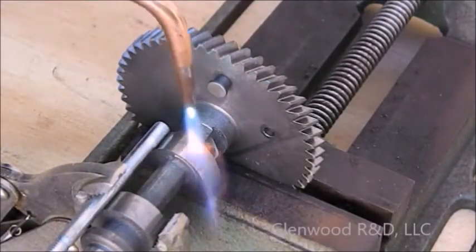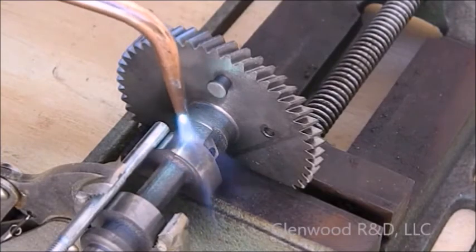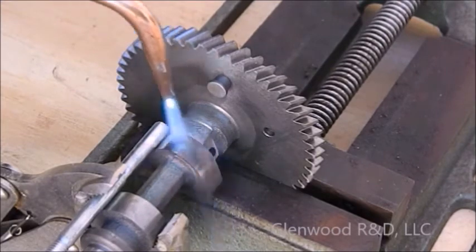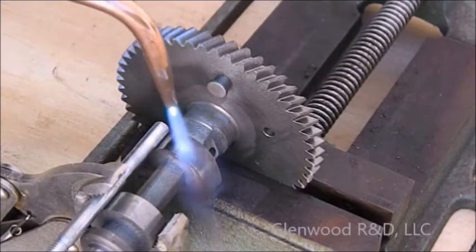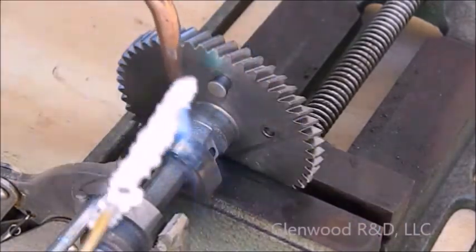Begin by preheating the cam. This is due to its dissimilar size and metallic properties. Then apply braze to the cam at its widest portion.